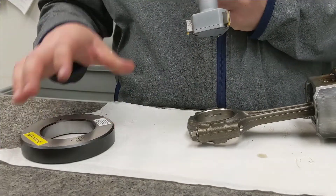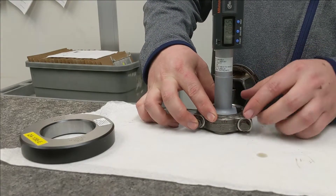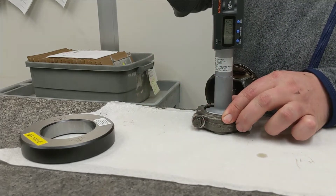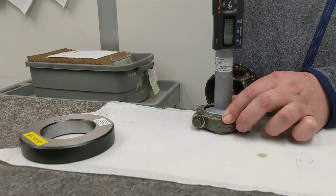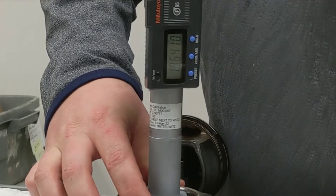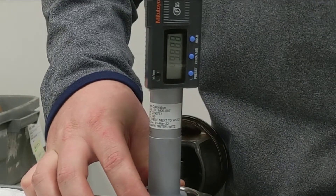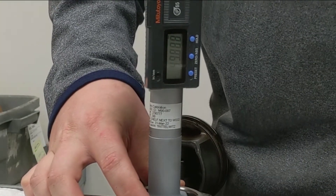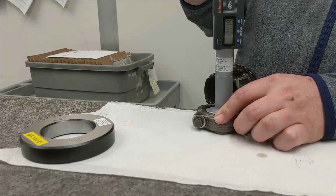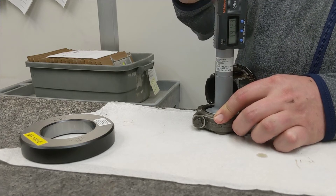I've got the bore mic started into the big end of the rod — it's just sitting down in there. Now I'm going to open this up until those little fingers come up and touch, and ratchet it. That measurement is 1.9641 inches. Since the service manual calls out millimeters, that's 49.888 millimeters. To get another measurement I'll back this off a little bit, turn it, and get another reading — 49.886 millimeters.